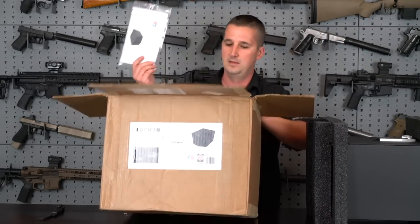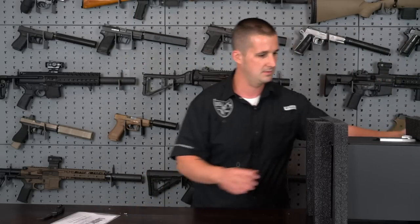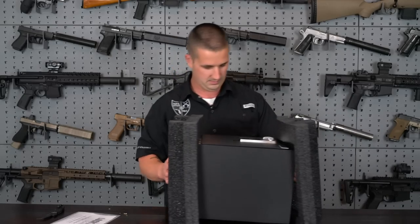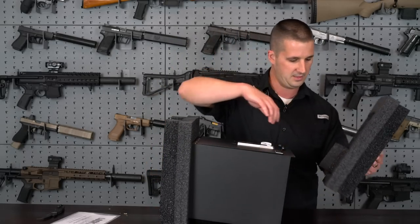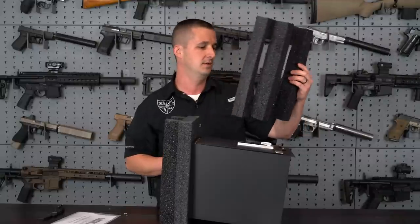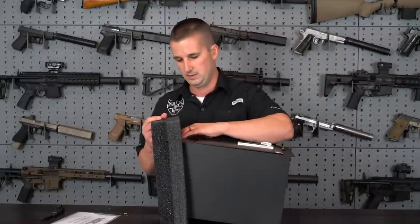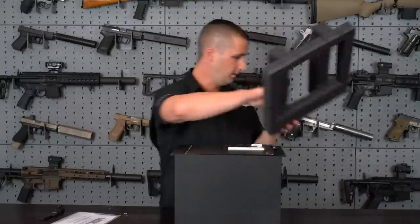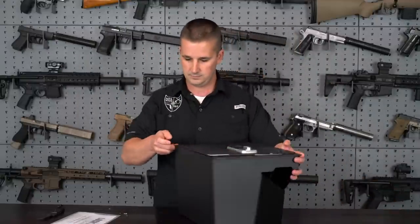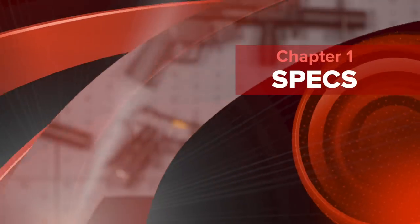And we have the instruction manual here. Remember the first one came with styrofoam, so it looks like they've talked to some companies to custom make them some shipping foam — probably saves them some money too in the long run. Alright, we have it unboxed. The boring part is out of the way.